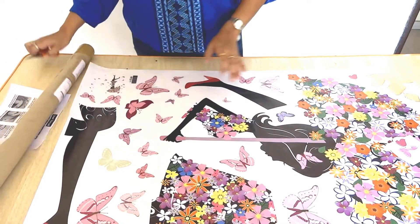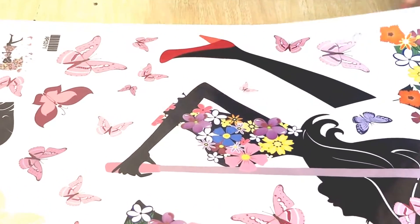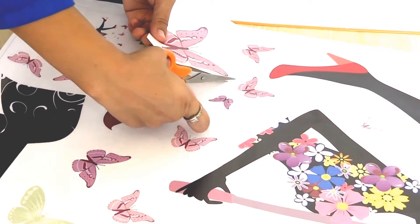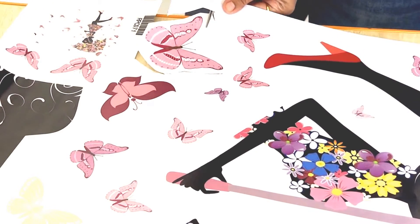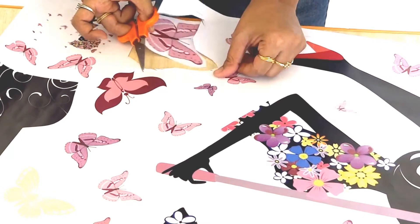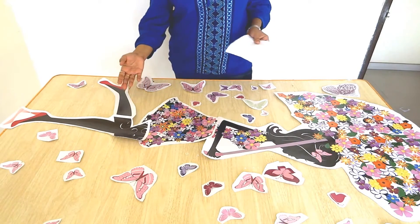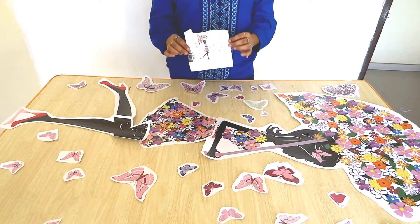We will have to first cut the sticker in small parts and then we will stick it on the wall. Let's start cutting. We have to cut the small parts like this, and then we need to assemble it. I have cut it into a few parts like this. I will cut the whole sticker and then I will show you how to stick it. After cutting all the pieces, this is how it is looking. I have separated each and every butterfly and every cutout from the sticker, and the final sticker will look like this.